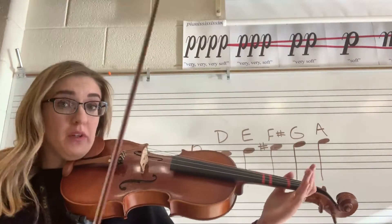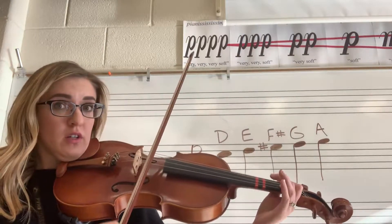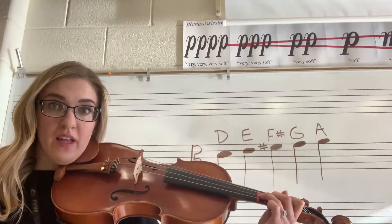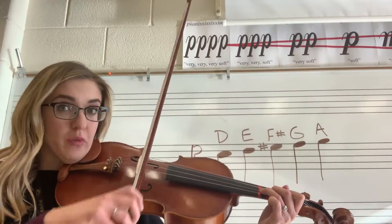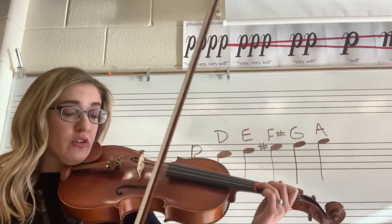So let's just review. D is your open D string. E is first finger. F sharp is second finger. And then G is this next tape where you use your third finger, which is your ring finger. And then A is just your open A, your top string.